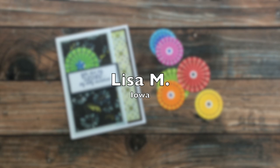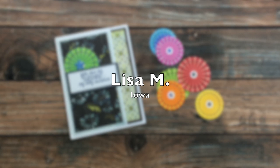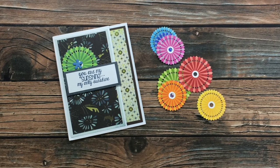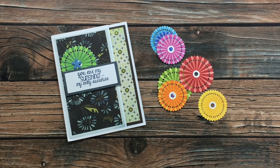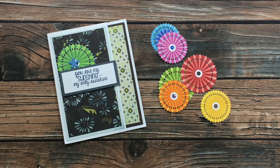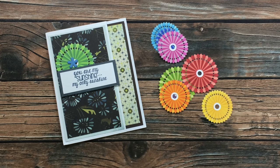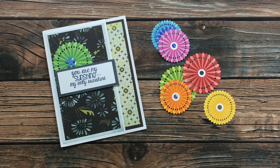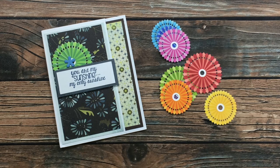This next card is from my sister Lisa in Iowa. Not only did she send a card using the July 2020 Sheet Load of Cards, but she also sent some of the rosettes she made. She got a fun new stamp set and last month she was a rosette-making fool with it. I'm glad I have some I can use on a card now. Thanks, Lisa.